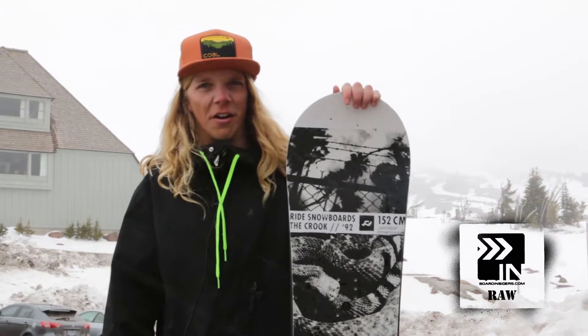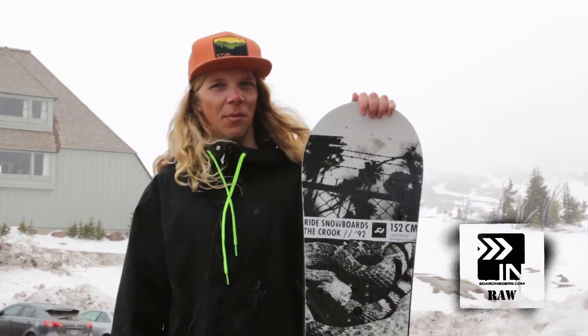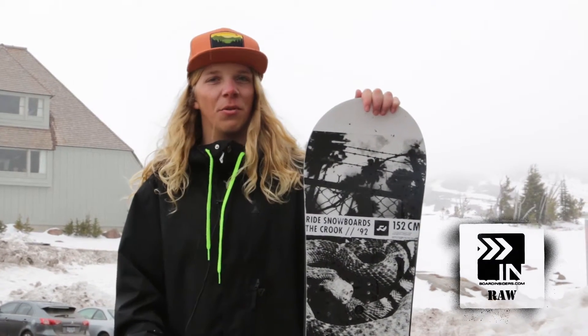This board is for the all-around park rider. I would not want to go drop any 50-foot cliffs on this thing, but I'd play with it in the park all day long. Some boards I have to intentionally skid to get the board to do what I want it to do. However, the sidecut on this board was super awesome. I could be going slow or fast, and the sidecut would do all the work for me to turn as quick or as slow as I wanted to.